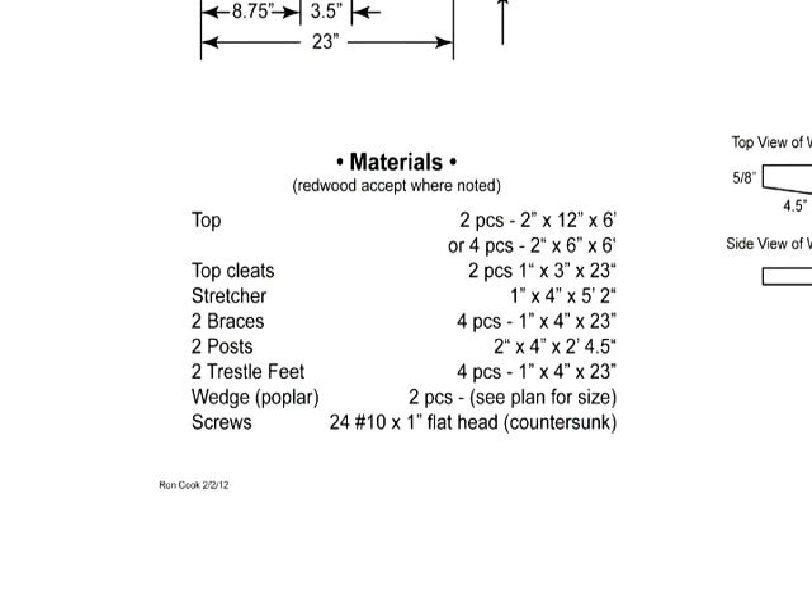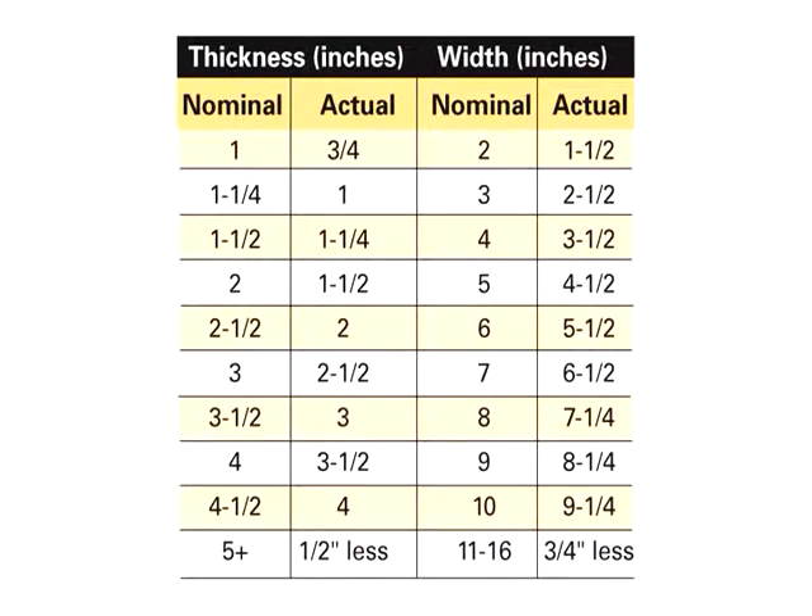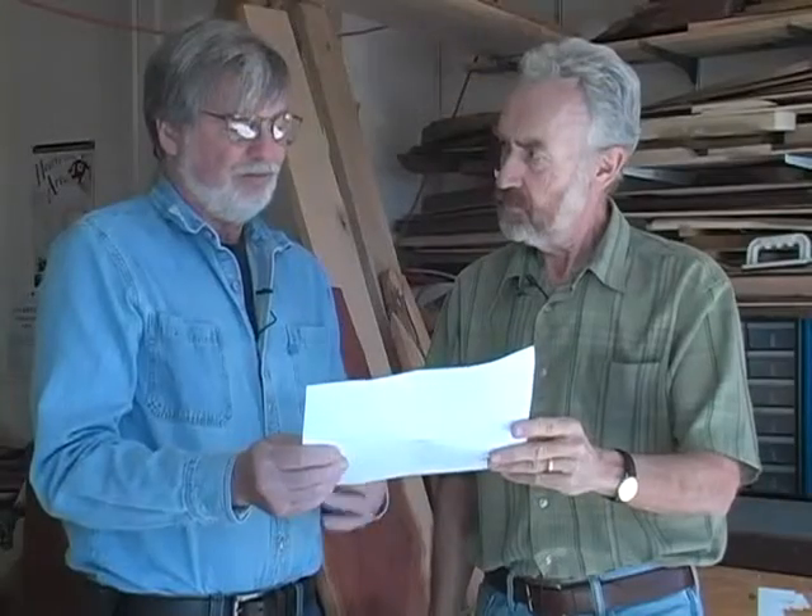Let's take a look at these measurements, Ron. So for the trestle feet on the materials list it says 1 by 4 by 23. When I look at the measurements here it's not four inches, it's three and a half. Why is there a difference there? The difference is that dimensioned wood when you buy it at a lumber yard is usually a half inch to almost five eighths of an inch narrower. A four-inch wide piece of surfaced wood is actually three and three eighths to three and a half inches depending on the lumber yard you buy it from. The dimensions on the plan are the actual dimensions of the project. Yes, right.